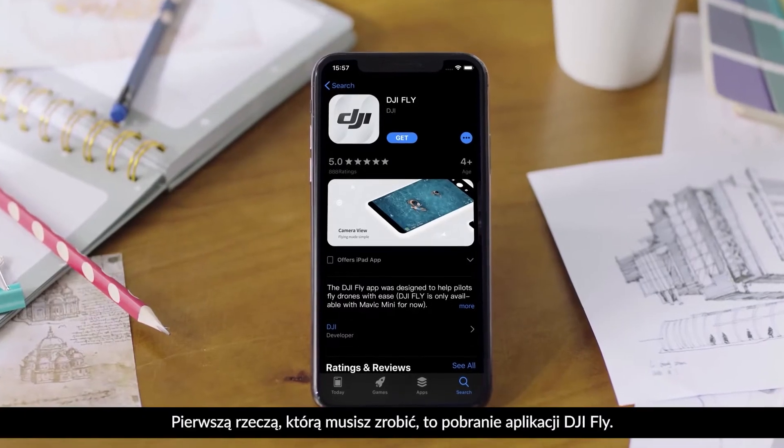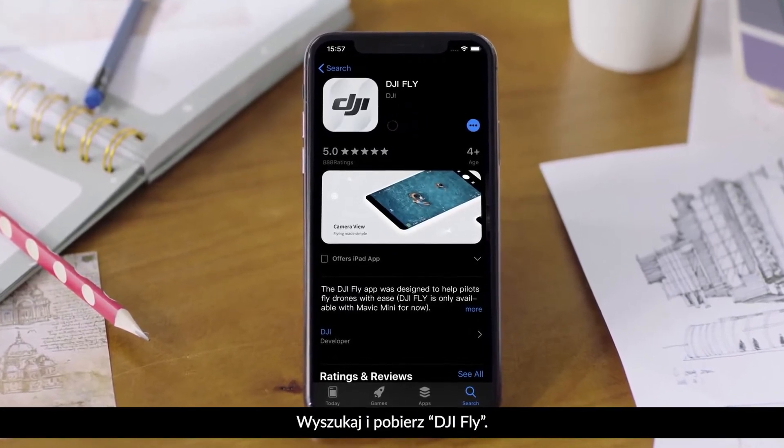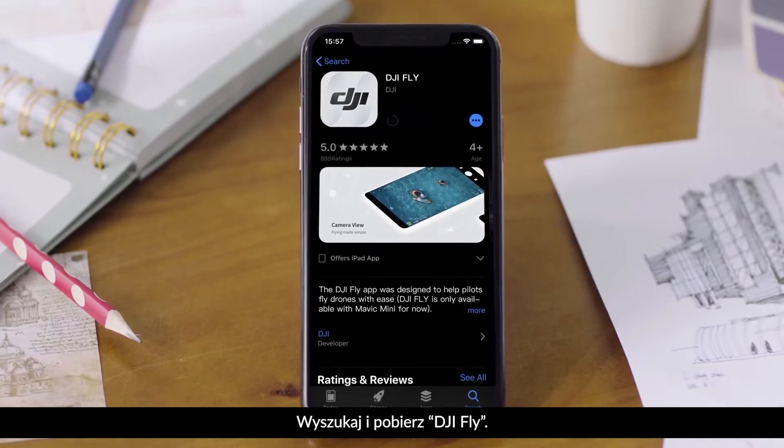First, download the DJI Fly app. Access the app store on your smartphone, search for DJI Fly, and then download the app.